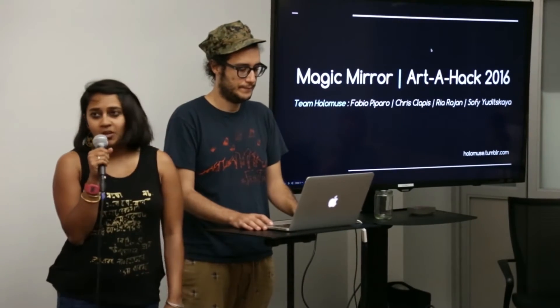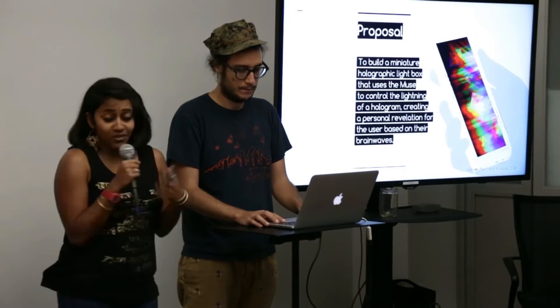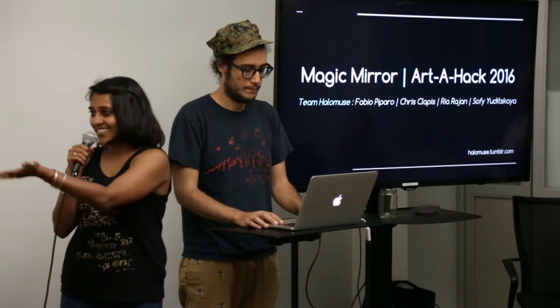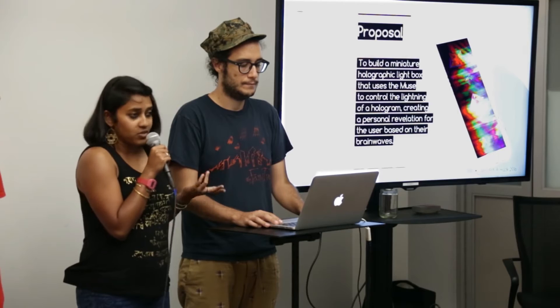Hi, we are team Holographic Muse, and our project for ArteHack is called Magic Mirror. I'm just going to introduce the team: this is Fabio, my name is Rhea, this is Chris, and this is Sophie. For ArteHack, we proposed to build a miniature holographic light box that uses the Muse headset to control the lighting of a hologram while creating a personal revelation for the user based on their brainwaves.